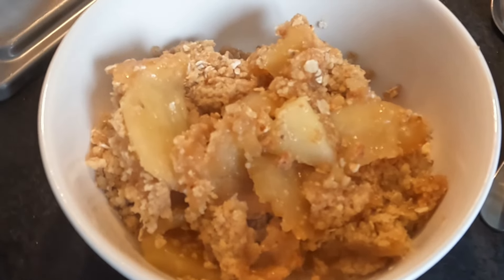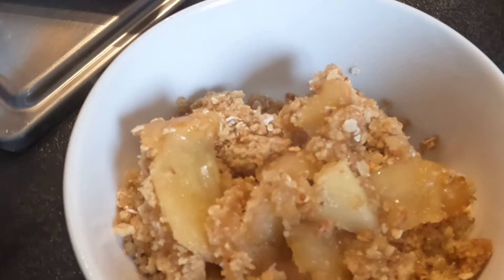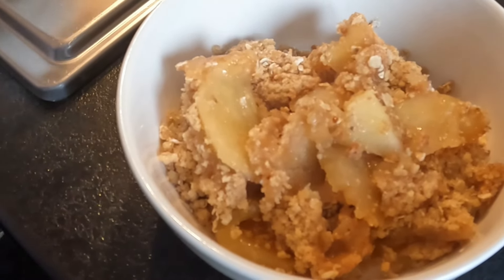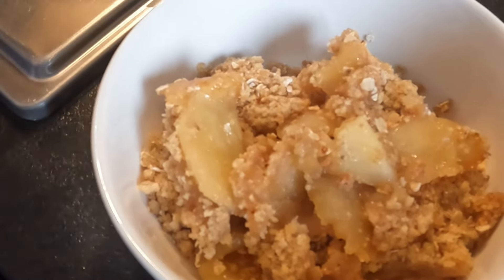I didn't want to do a big massive one because all I'd do is continually eat it. I'm trying to cut back a little bit on the portions — so although I can have it, just cutting back a little bit.